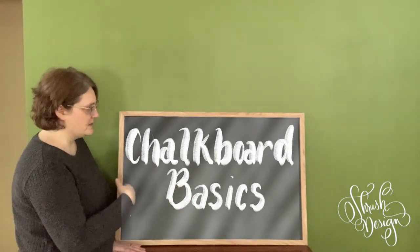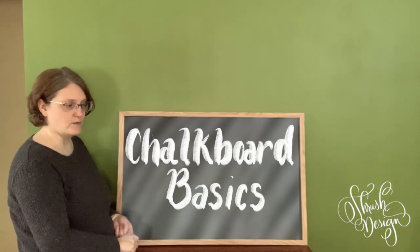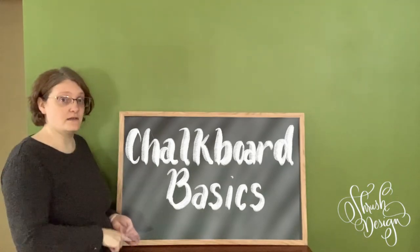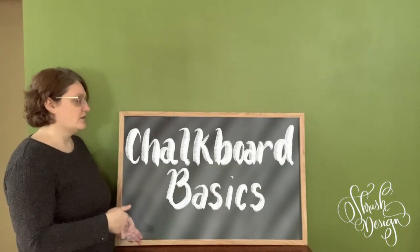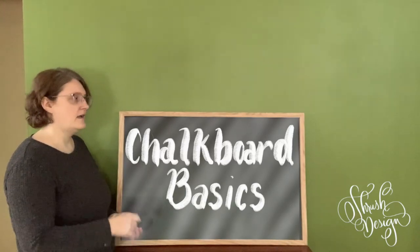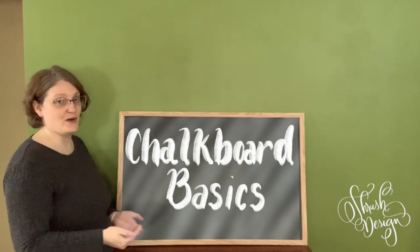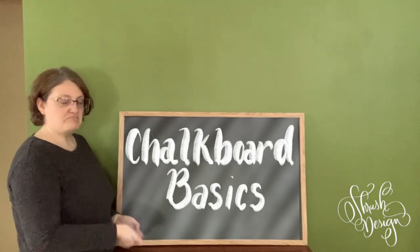We're going to talk about a few transfer methods. You've seen me do a chalk transfer on this channel a couple of times — we're going to go over that. We'll also talk about seasoning the chalkboard and cleaning everything off. It's not going to be as long as the glass video, so let's get started.